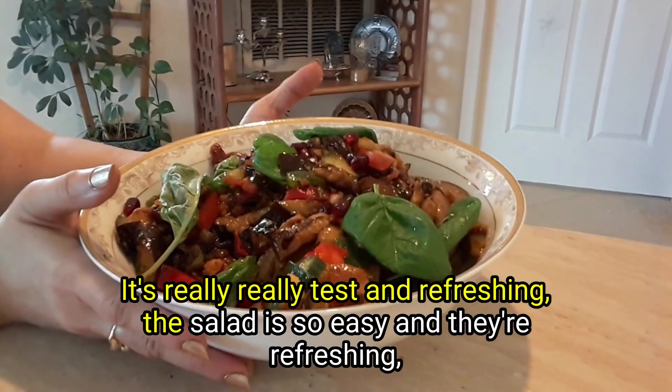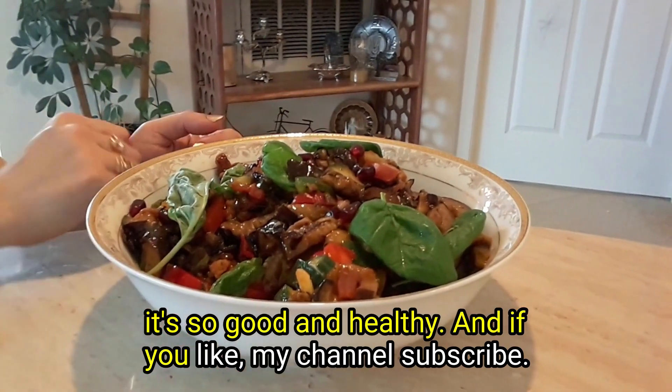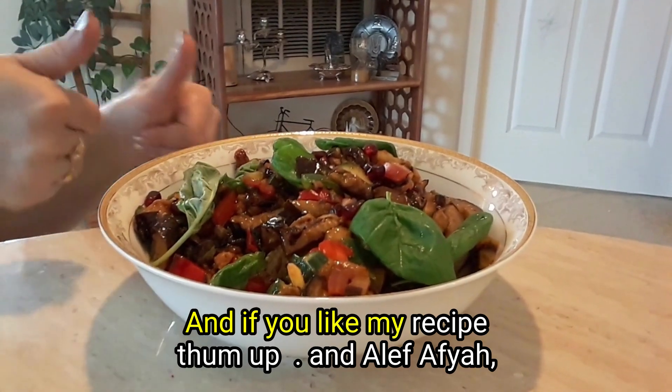This salad is so easy, refreshing, and healthy. If you like my channel, please subscribe, and if you like my recipe, leave a comment!